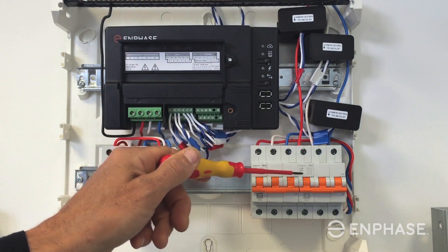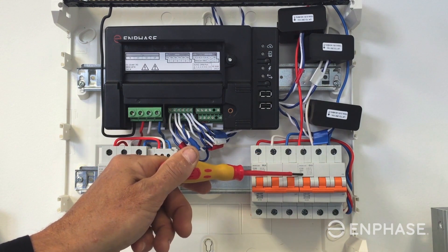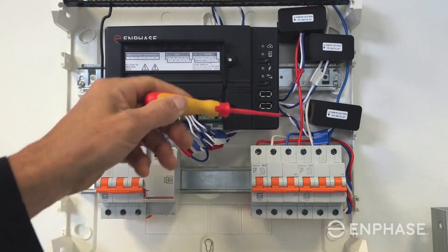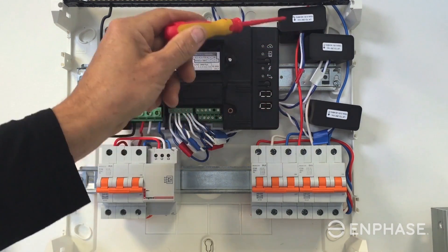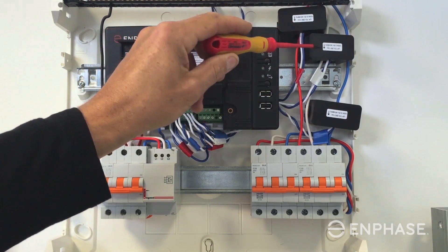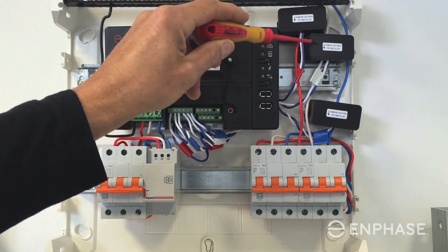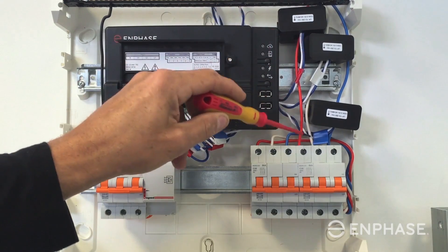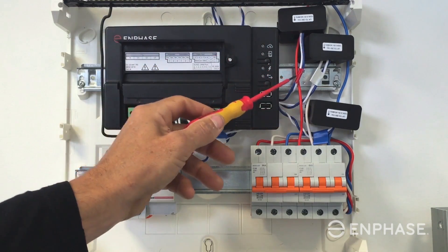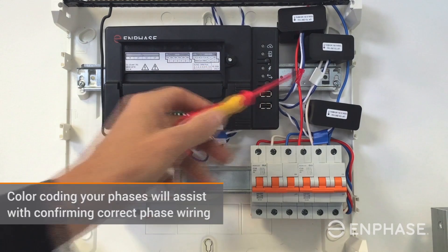The next circuit is our solar circuit. For Enphase, we recommend 20 amp circuits for each solar circuit you install. In this example, we have a current transformer around each of the phases, and each current transformer has a direction arrow. The direction arrow follows the current — in this example, they are facing down into the circuit breaker and the switchboard.